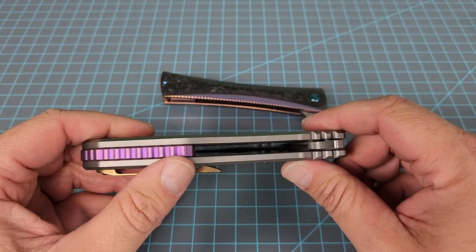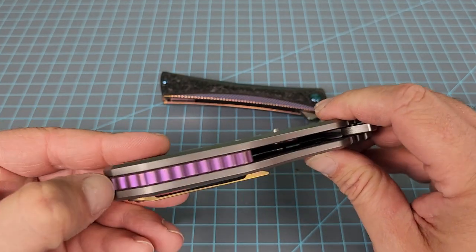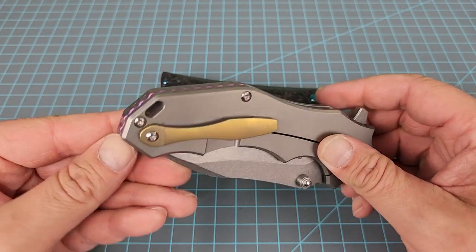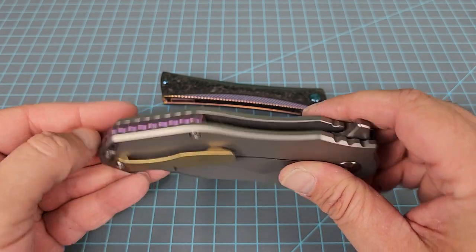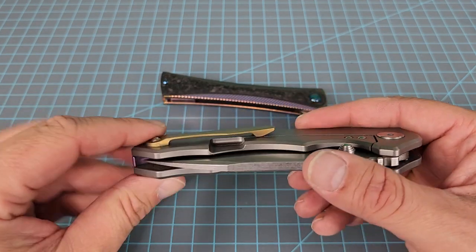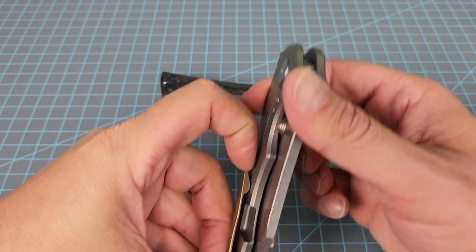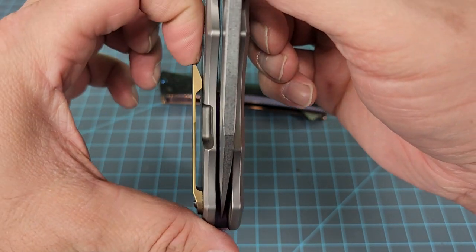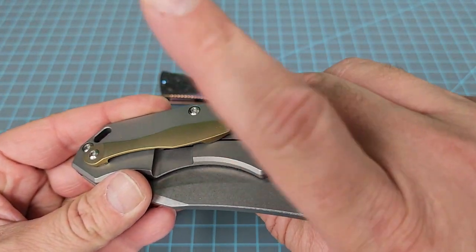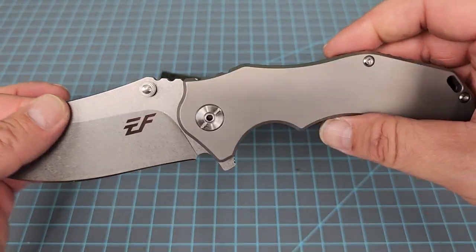Man, it's a solid knife. The purple backspacer really doesn't bother me — I kind of like it. I'm not a huge fan of purple per se, but it doesn't look bad sandwiched between that titanium, and it should be easily reversible if we want to change the color. The gold pocket clip doesn't bother me as much as the purple. My problem with the pocket clip is that it's milled — they went through the trouble of milling it — and look how much spring it's got. It sounds like a banjo string; you could just sit here and play songs on it. I'll see what I can do with that.